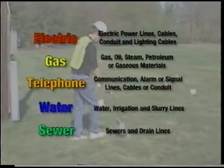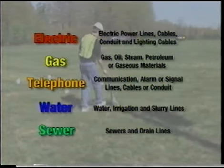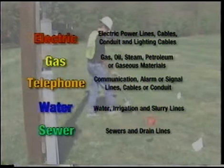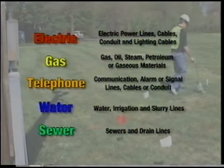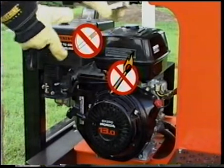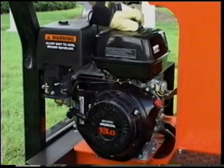Call local companies to have all utility lines marked before digging and do not dig near these areas. Serious injury or death can occur as a result of hitting utility lines, in addition to significant property damage and utility liability. Avoid operating the PX10 near flammable materials such as gasoline or other materials that could ignite from a spark.